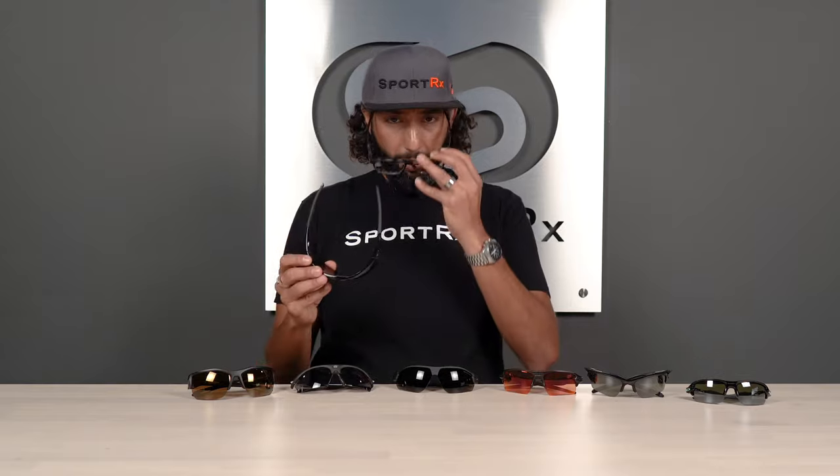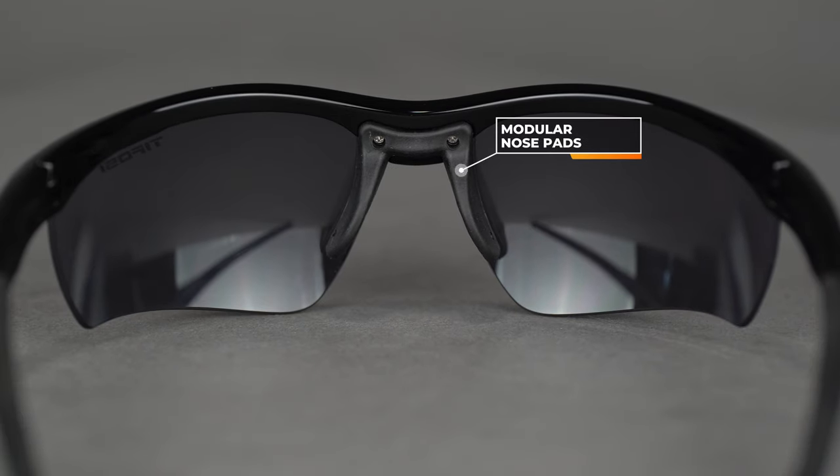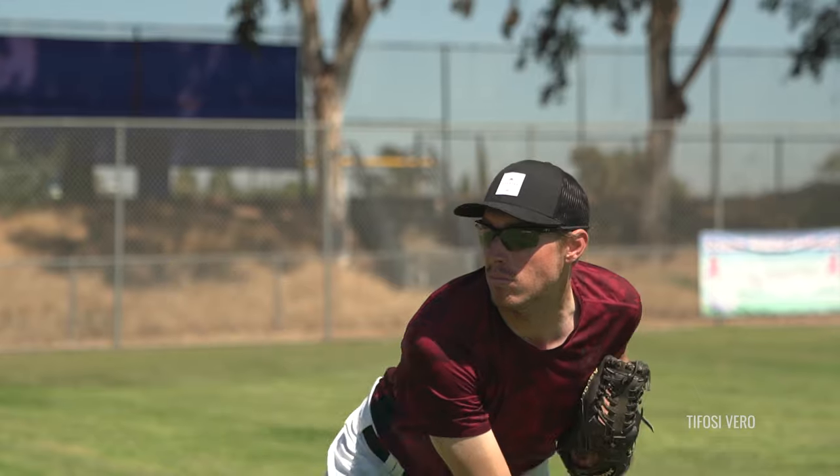Last but not least is the Tifosi Vero, which is a slightly smaller fit than the best-selling Tifosi Veloce, with an SFW of 130. These are really good if you're budget-conscious or want a lot of bang for your buck — Tifosi makes really high-quality glasses with a lot of value. They have a modular nose pad so you can get a nice custom fit, and they use a Gorilla Me TR90 frame material — ultra lightweight, ultra durable. They also feature hydrophilic rubber nose pads and temples so they stay in place, and the temples are slightly adjustable for customization. Definitely RX-able, and sport-optimized lenses from SportRx are highly recommended if you need them in prescription.